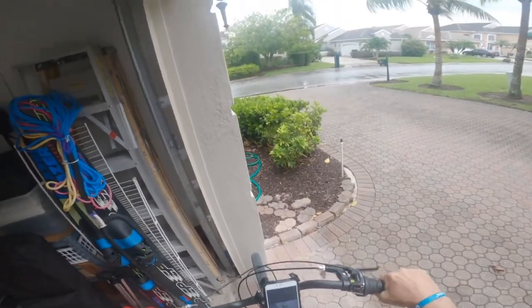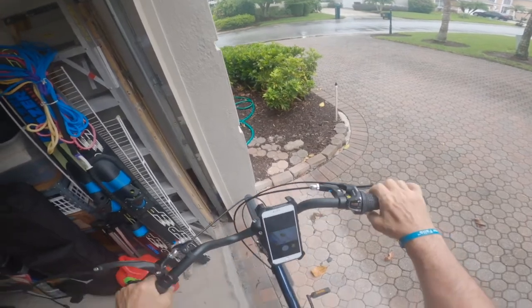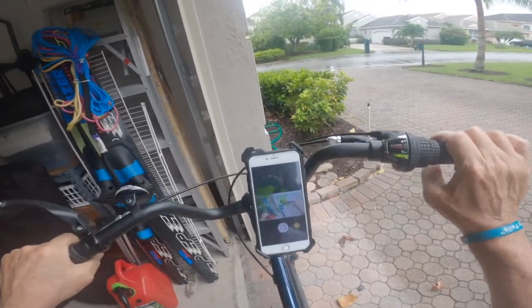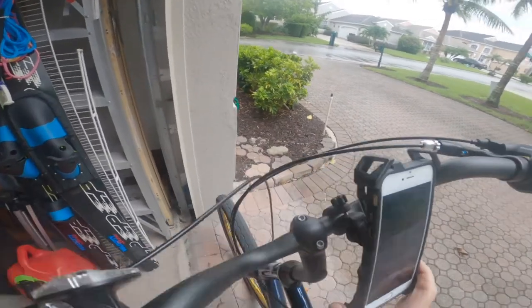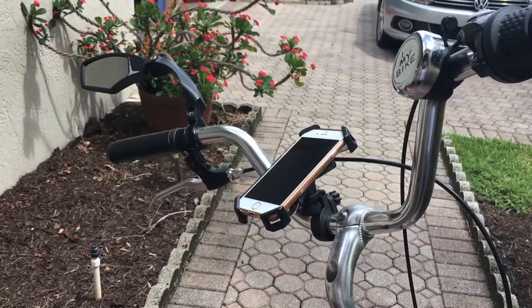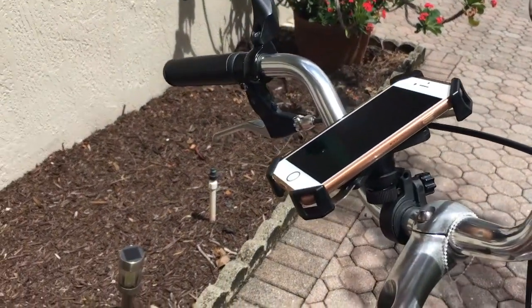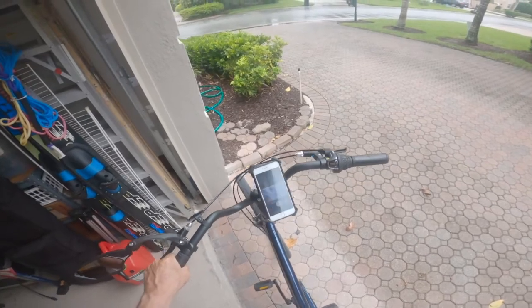I'm very happy. We put on about 20 miles every other day, and since we bought it three weeks ago we've logged close to 200 miles. We have no complaints — no slippage — and it works exactly the same as it did when we first put it on.